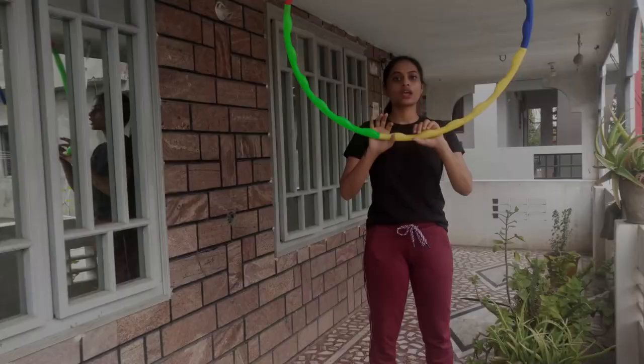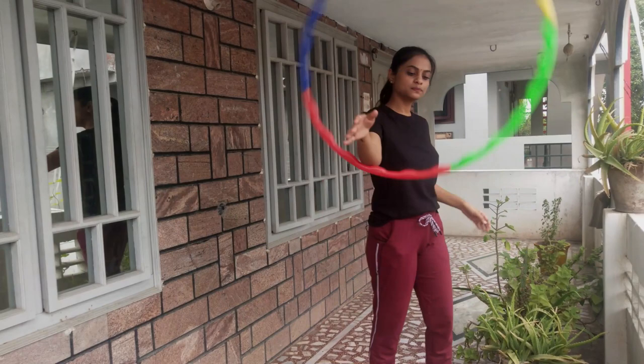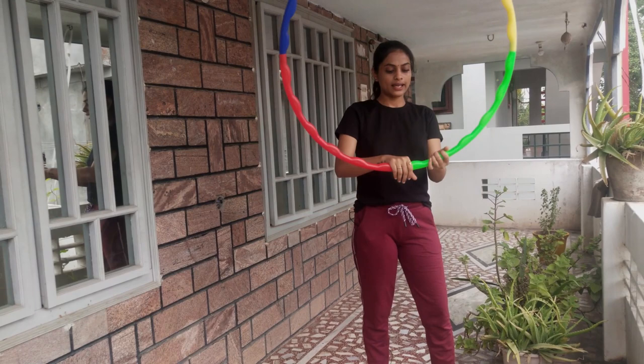So first we'll do hand hooping, which is super easy and a kid can do this. And we'll do wrist hooping — these are some hand tricks, like frame the hoop around you like this and release. You have to run it through your fingers.